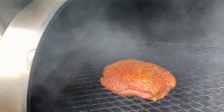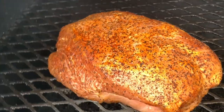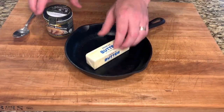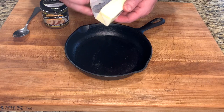Now it's been one hour, let's take a look. Once we wrap, we'll be adding some butter — but instead of just regular butter, let's amp it up a little bit and add this Better Than Bouillon roasted turkey.